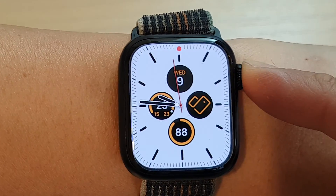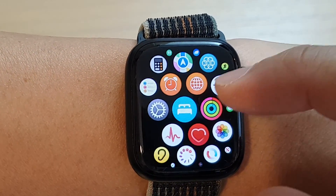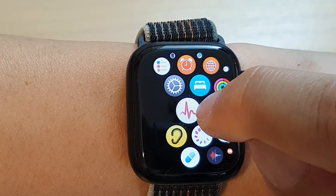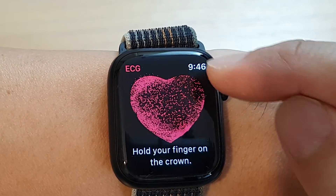From the watch face, press on the crown button. Then in the app screen, swipe across and tap on the ECG icon — it's this one right here. Tap on this icon and this will open up your ECG.